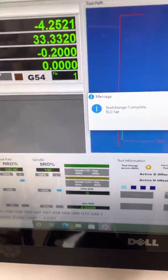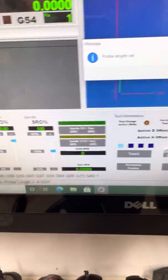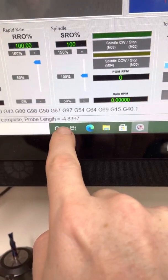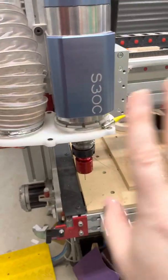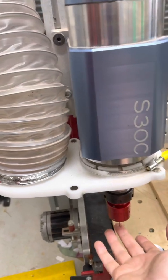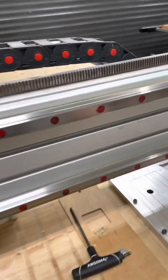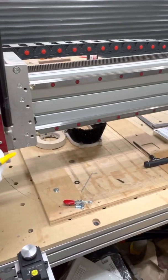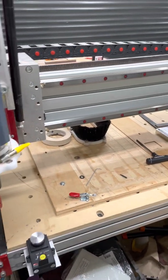Now we've set our length, and we can see down here we have set a probe length of 4.83997. All the other tools will be offset against that number, so essentially this is zero — this length is zero relative to the tool changer.